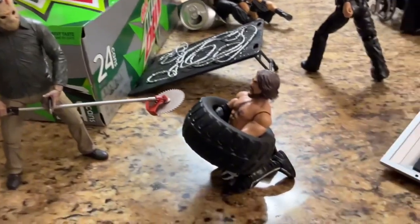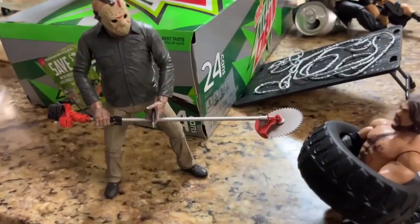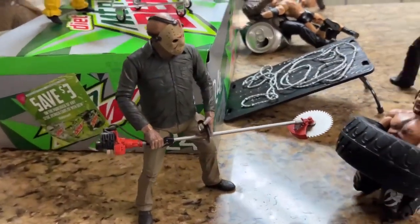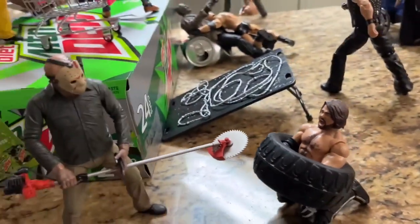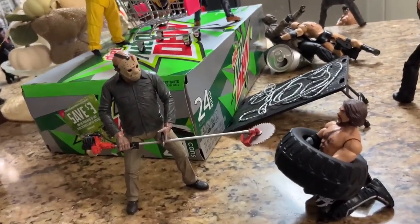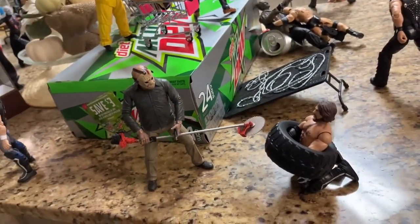Coming just forward, we do have AJ Styles trapped in this tire, and we do have Jason Voorhees with a little buzzsaw right there — ready to get creative and take out AJ Styles. Will AJ Styles be able to respond? He is stuck right now, yelling, trying to get out. We do have this Part 4 Jason with this little buzzsaw contraption. Wouldn't want to be in this situation for sure.